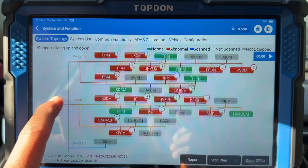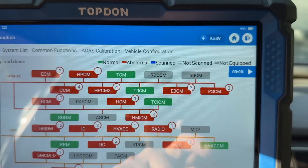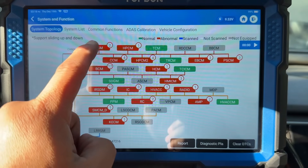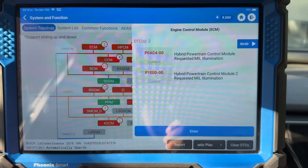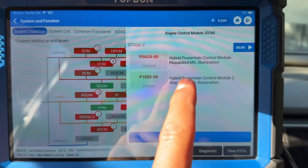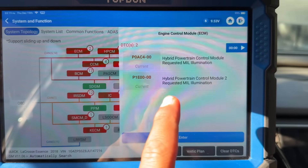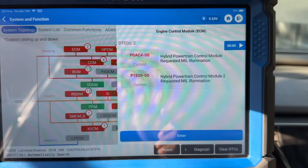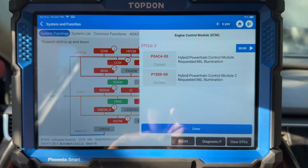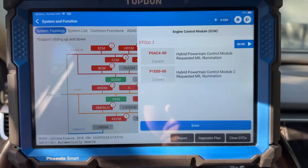We're done with our system scan and we've got codes in pretty much all the modules, but our voltage is down to 9.5 volts. We can't really trust any of these codes because low battery voltage generates a lot of erroneous codes. In the ECM we have code P0AC4 — Hybrid Powertrain Control Module Requested MIL Illumination — and P1E00 — Hybrid Powertrain Control Module 2 Requested MIL Illumination. This vehicle has two hybrid modules: the main control module is the box under the hood, and the second control module is part of the battery pack behind the rear seat.